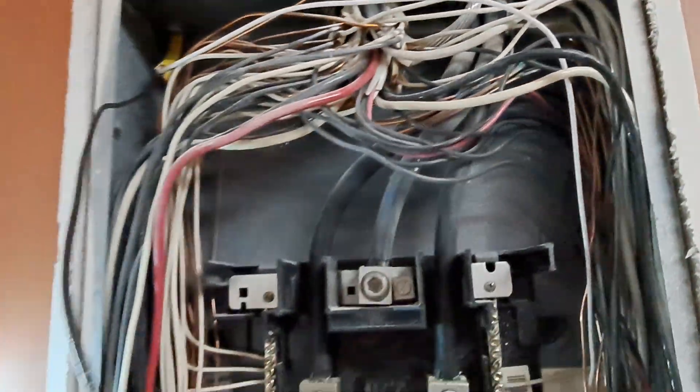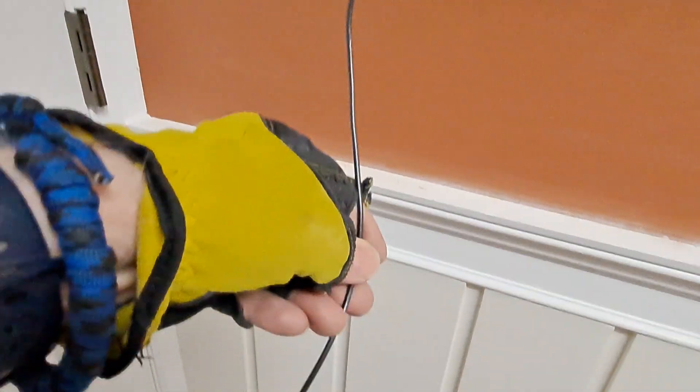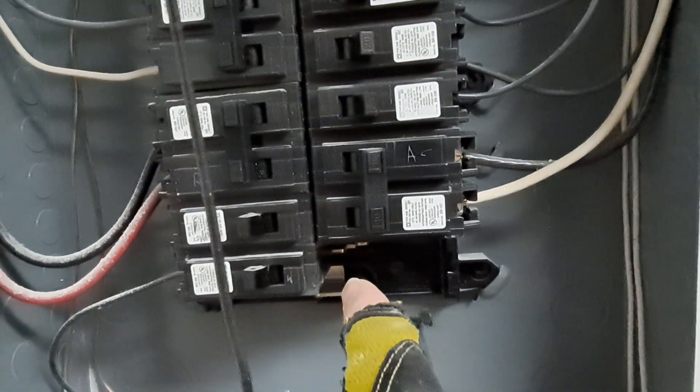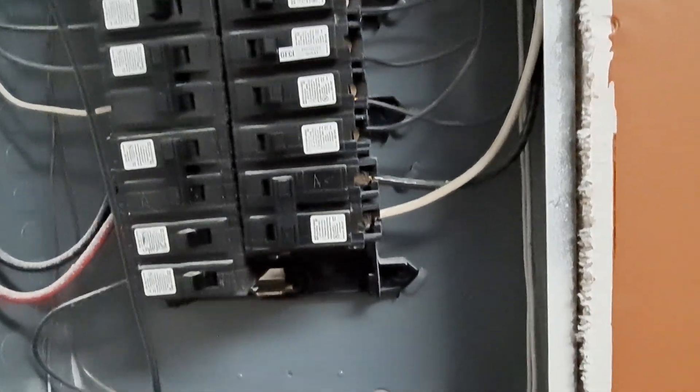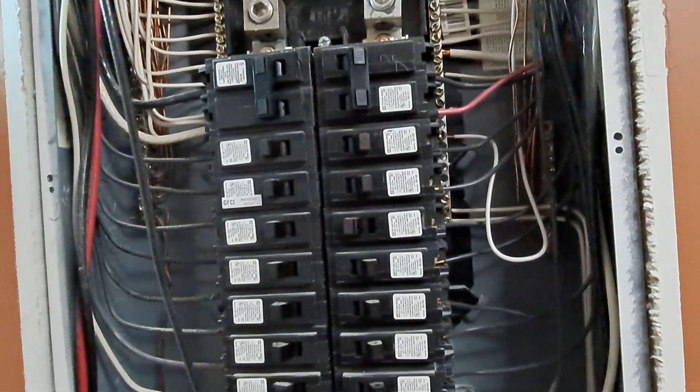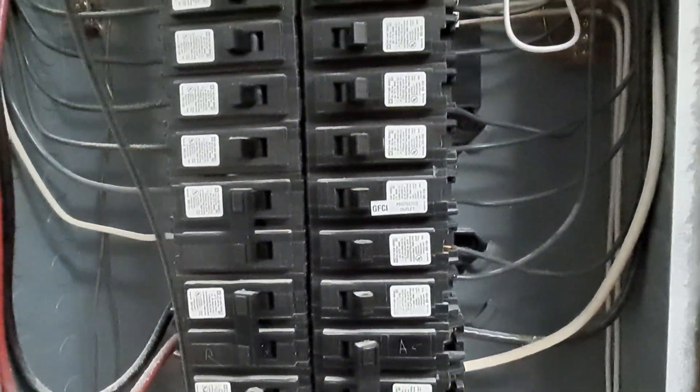The next thing is hot, going to the breaker. That's the next thing. We're going to be putting it right there in that empty spot. And then I might power some of it — I don't know, we'll see what I'm going to do.